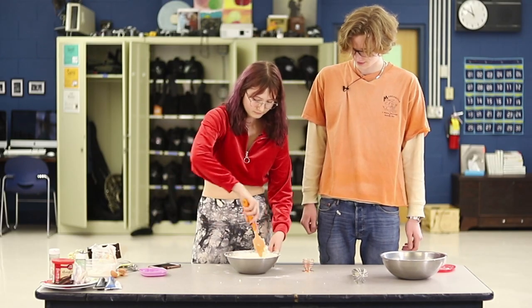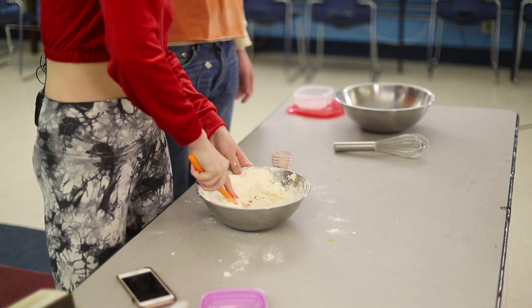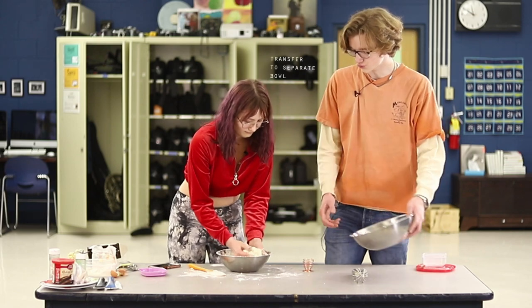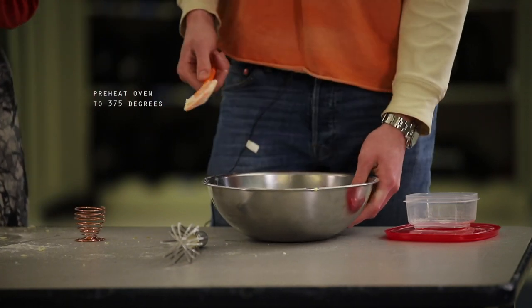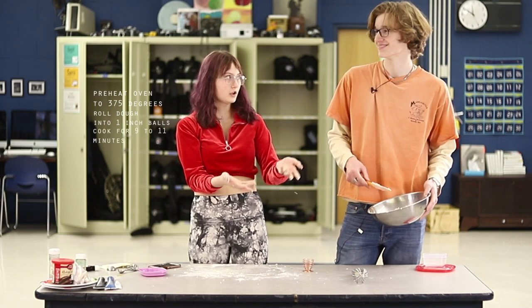You fold it to about this — this actually takes forever. And they're still not snickerdoodles! Preheat the oven to 375, roll the cookie dough into about one-inch balls, and then cook for about nine to eleven minutes.